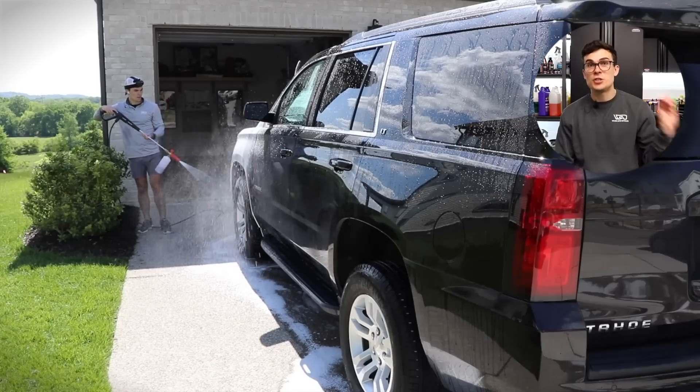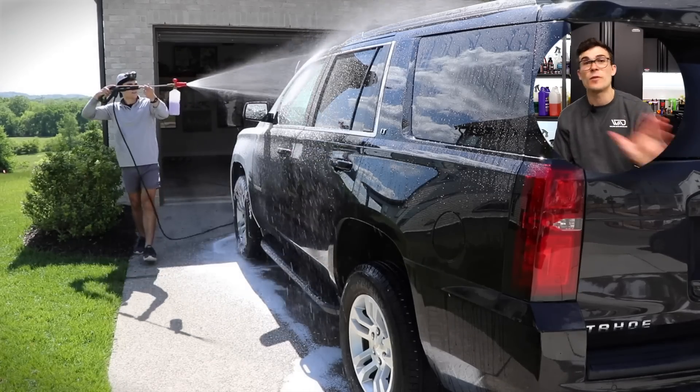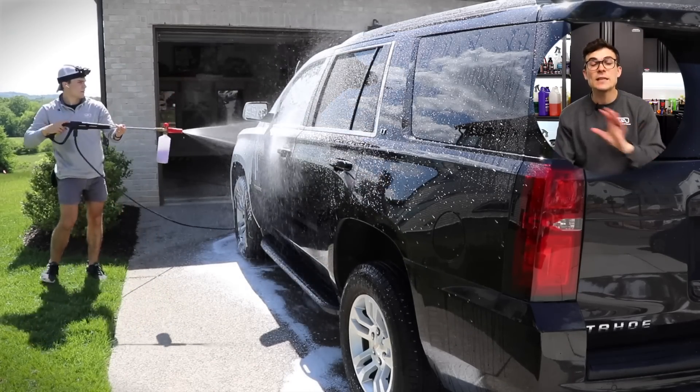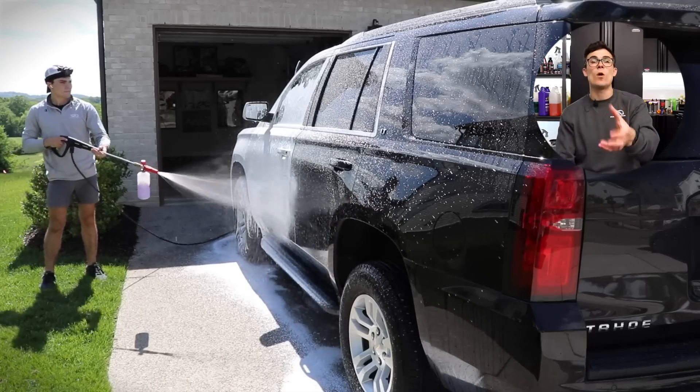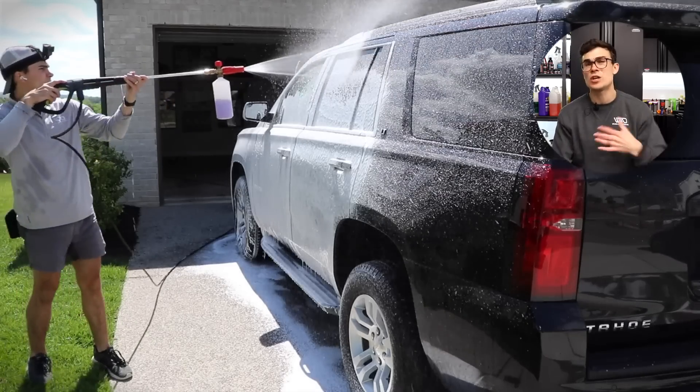Now I wanna actually wash a black car in direct sun with my DI tank, just to illustrate the point, before I share with you a much cheaper way to start detailing in the sun without necessarily purchasing the DI tank. So I'm foaming this car down not with DI water — I basically want to reserve my DI water just for rinsing.